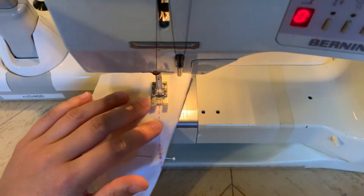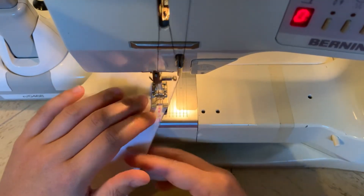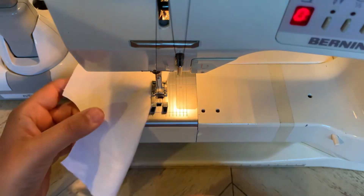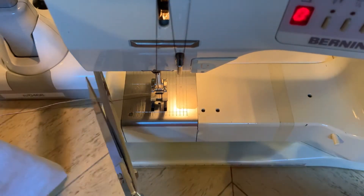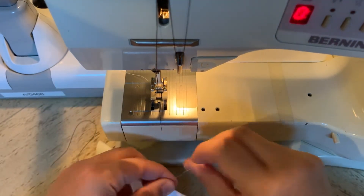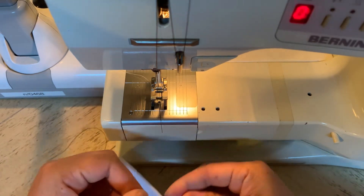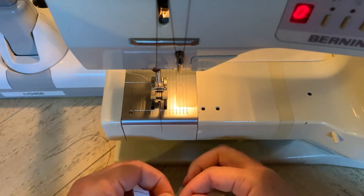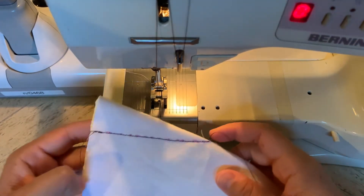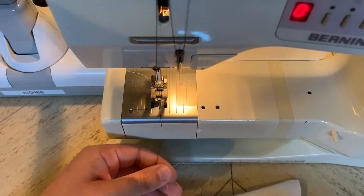However, as you get to the dart point, you want to do something different — there are a couple of options. My favorite thing to do is go to the very, very end point. I'm stitching and I'm at the blue dot, so I'm going to stitch one stitch completely off of the fabric. Then I pull this away from the machine, cut my threads kind of long, and I'm going to tie a knot by hand with the thread. You can also shorten your stitch length and pivot and go the opposite direction. I like to stitch off the material at the very end, tie it in a knot, and cut leaving about a quarter of an inch.